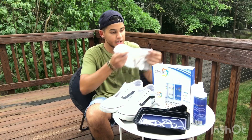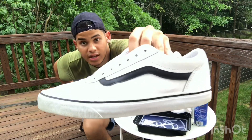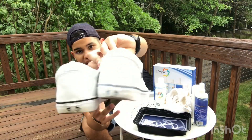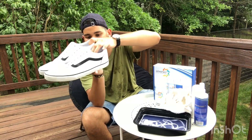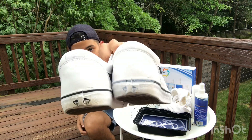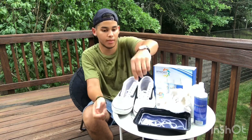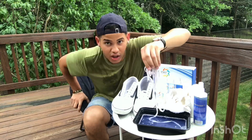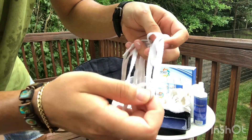Guys, I'm finally done — it did wonders! Look how clean they look now. Even the tongues — I think it got a little bit of the color off, so I have to find a way to get that back in. But the laces are looking nice, and if you look close up you can see little bubbles inside. It's super cool.